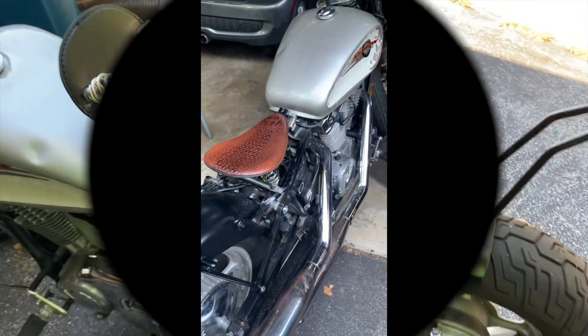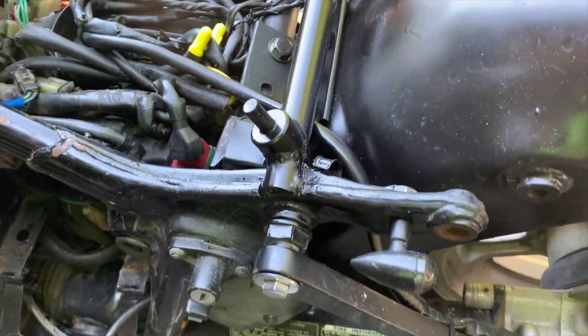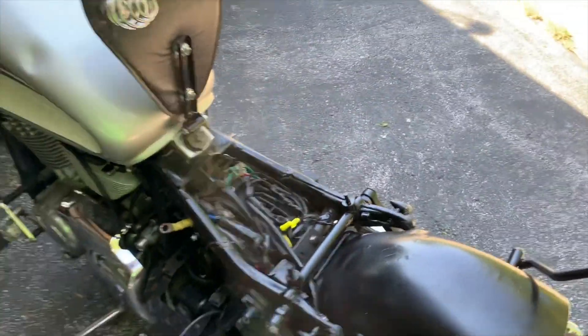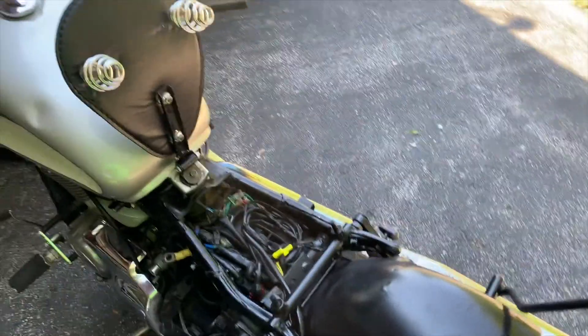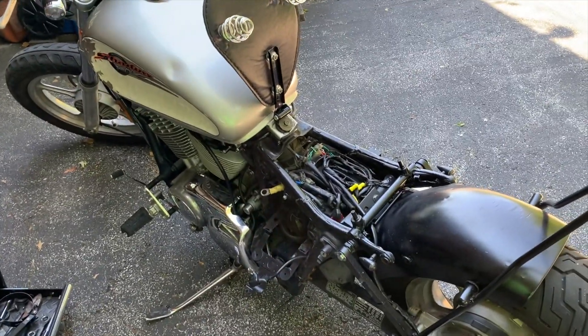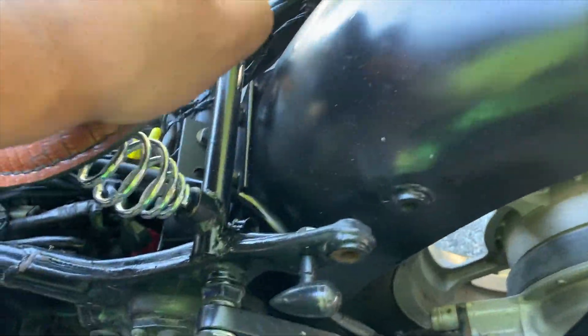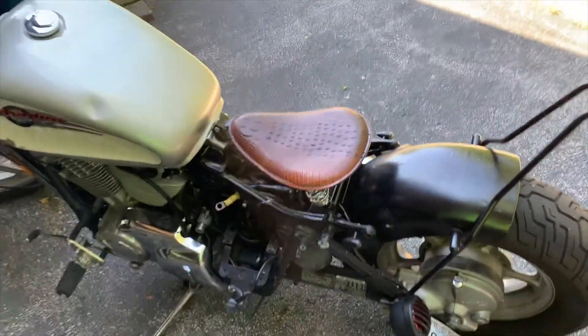I did a little rattle can spray on it. The welds aren't the prettiest but they'll work. This isn't gonna be a trailer bike or a show bike — it's just a fun bike that I built to ride, my first project bike. I'm happy with it so far. The springs sit on the post really well, but it's still a little higher than I want. I'll live with that — it's probably gonna take a little while to break in.